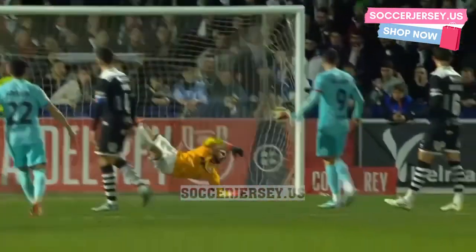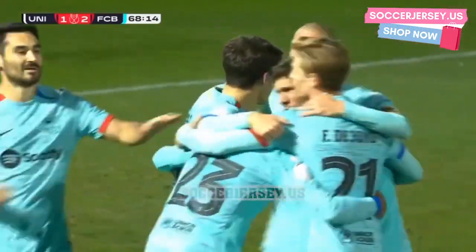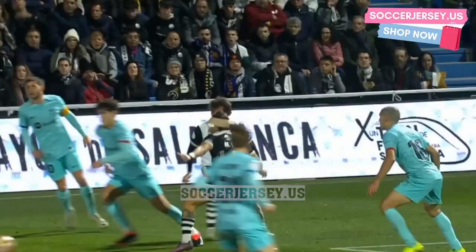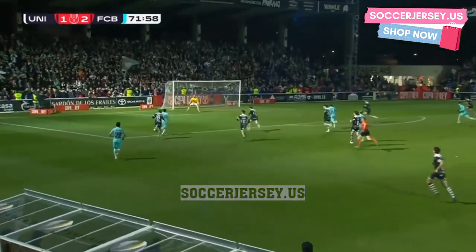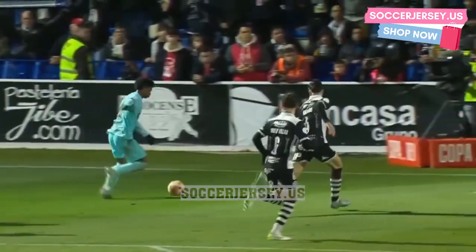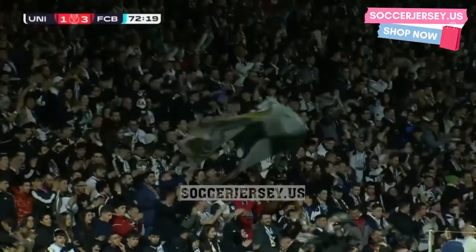There was nothing Ivan Martinez could do to stop that power drive from the French defender — it's his first goal in the Copa del Rey this season. A ball floated over to the back post — fine play from Alejandro Balde, skipping into the area one-on-one against the keeper. Balde strikes and it hits the crossbar — but Balde puts Barcelona into a 3-1 lead! The visiting players celebrate — surely this is the goal that ends the dreams for Unionistas.